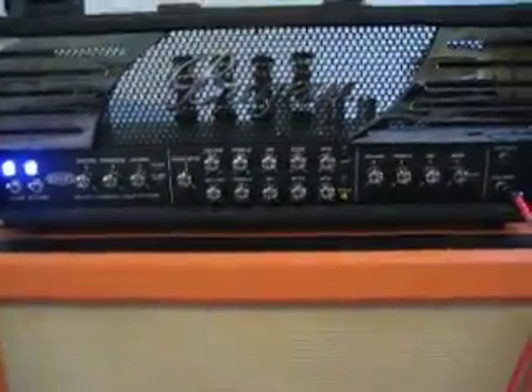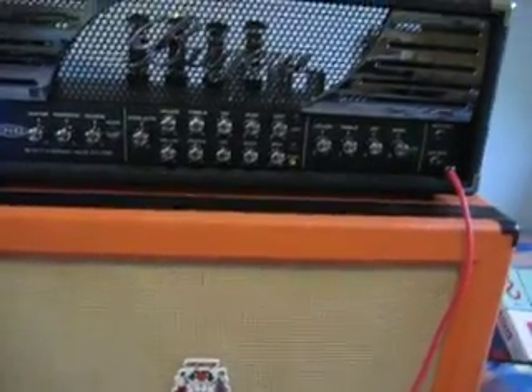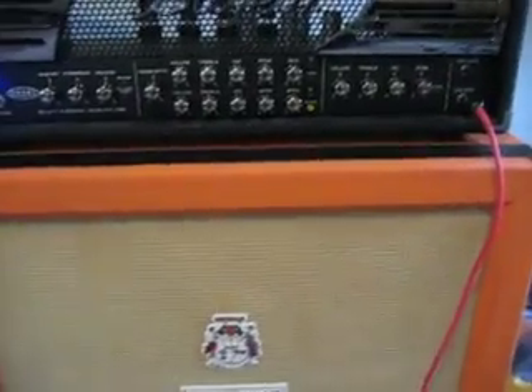Hello, I'm showing you a fault with my Bugheira. Firstly, it appears to work alright — clean channel, crunch and lead.